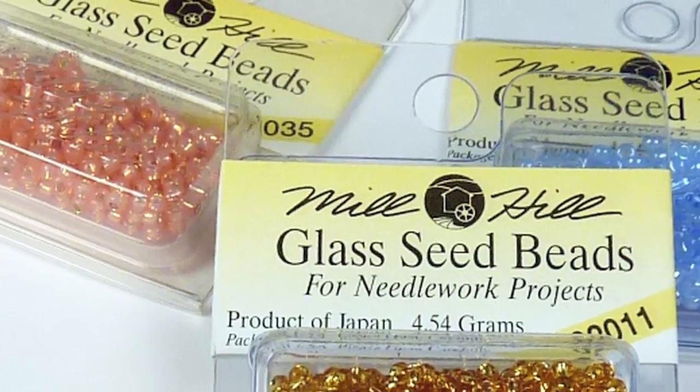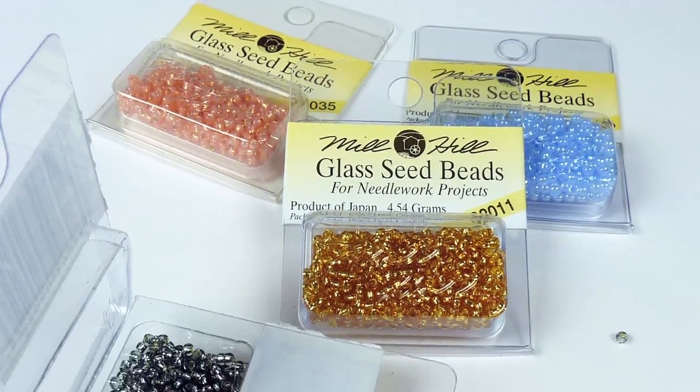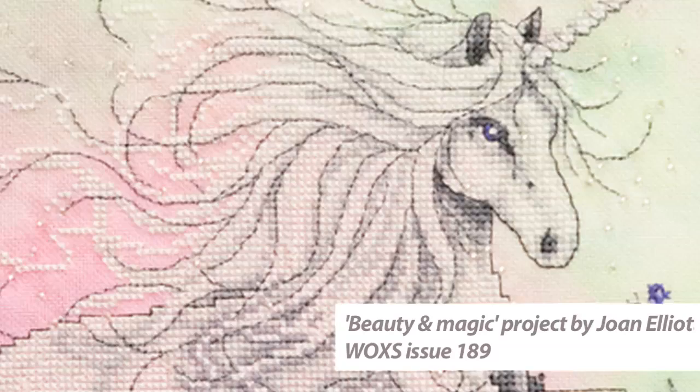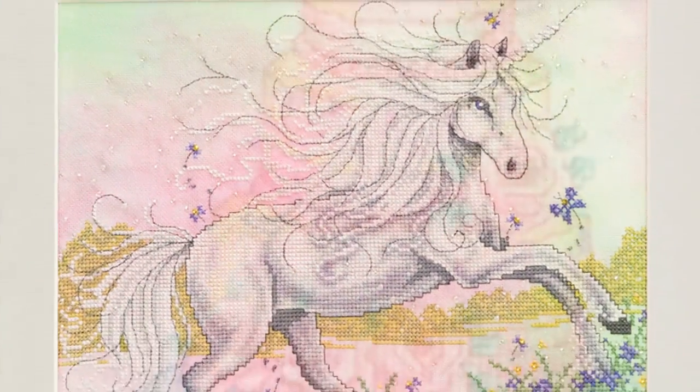This technique is such a lovely way to add some dimension and even a little bit of sparkle, depending on the beads you choose, to your cross stitching projects. It's one way you can add some detail to things like flower centres or even to characters and animals' eyes, especially if you're not so keen on stitching French knots.